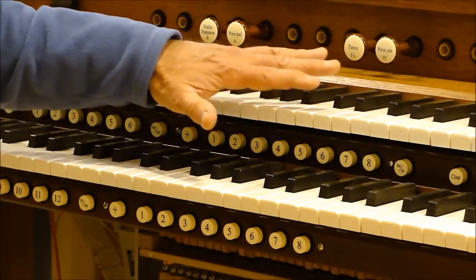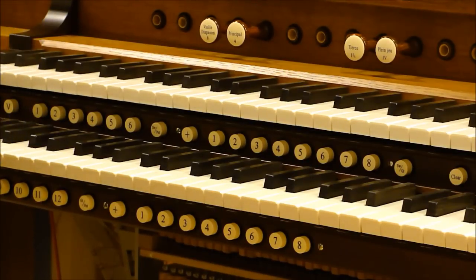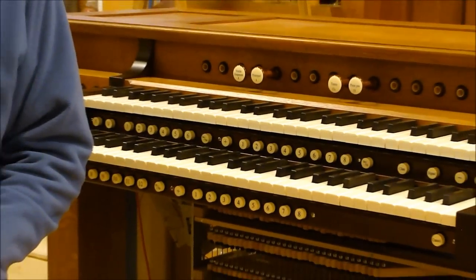So you don't tickle the ivories anymore — you tickle the cow bones. That's right. That's a good little story right there.